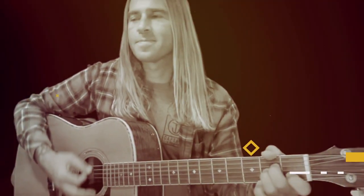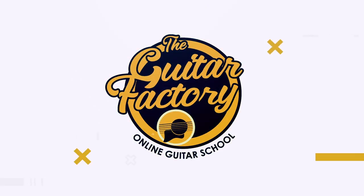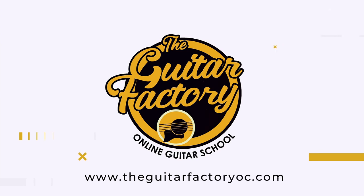Hey, it's Brian from the Guitar Factory. Let's break down Dust in the Wind so you can start playing this tune right away. The Kansas song Dust in the Wind is a great one for beginners to start learning right hand finger picking, and it's one of those songs that sounds a little bit harder than it really is. Today I'll be breaking down exactly how to play all the parts of Dust in the Wind.